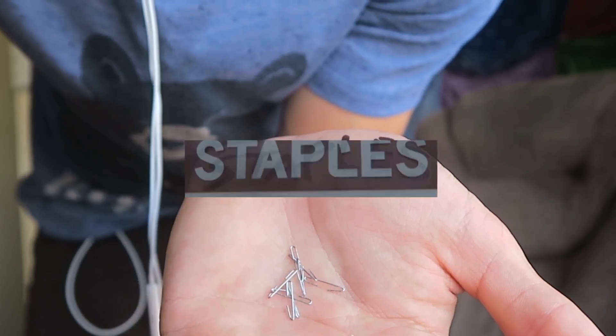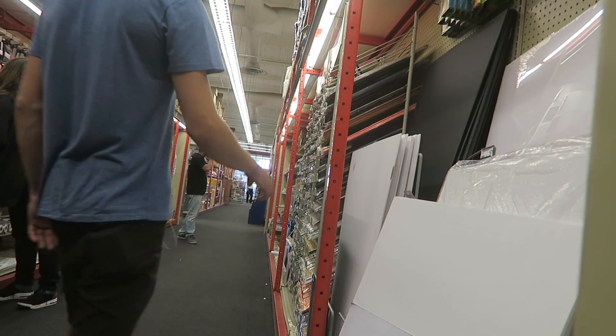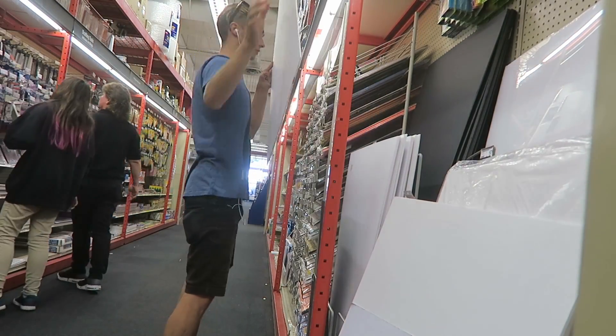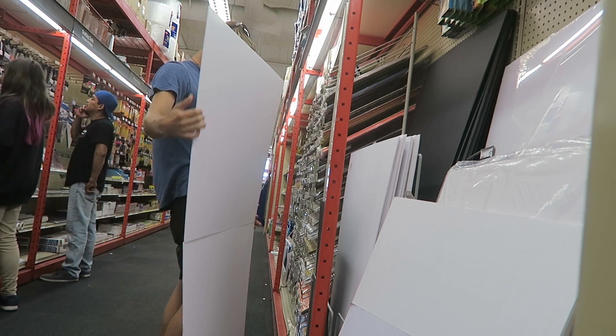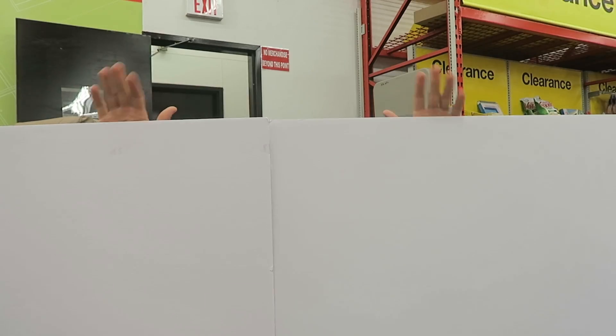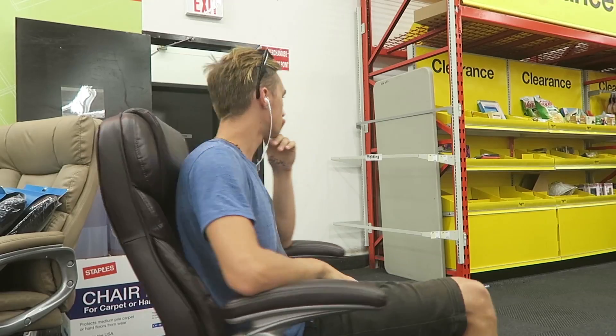Guess where I'm going. I'm contemplating what the best way to go about creating this costume is. It's a multiple-person costume, so I'm just trying to figure out what the cheapest and best way to go about it would be.